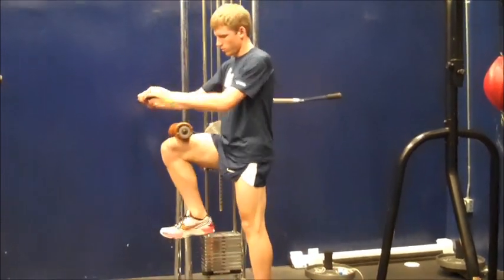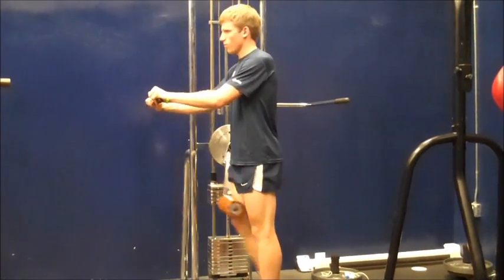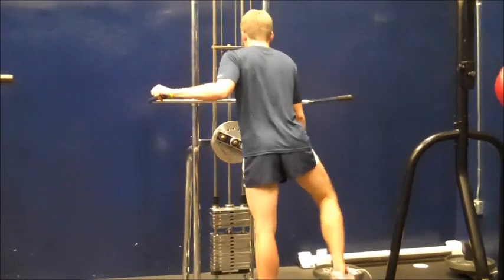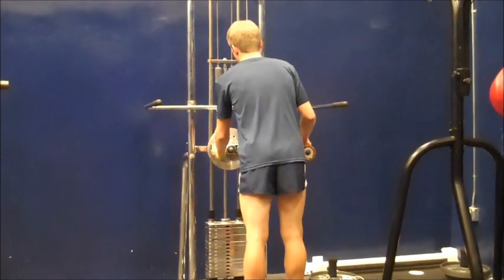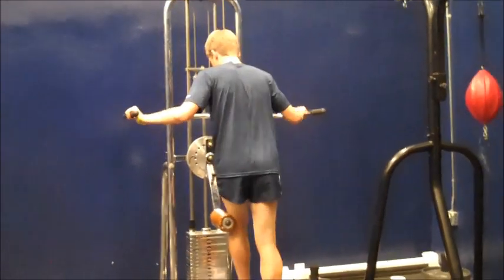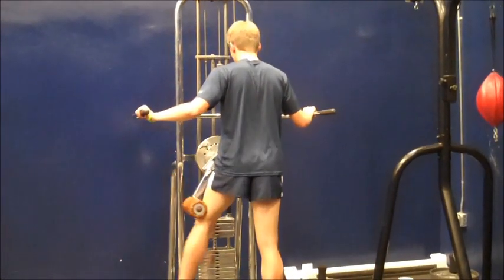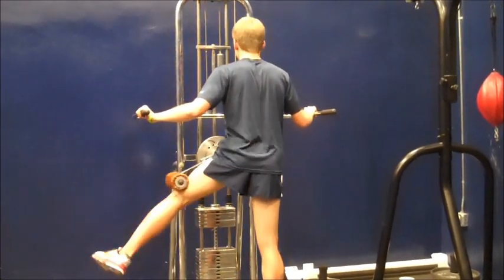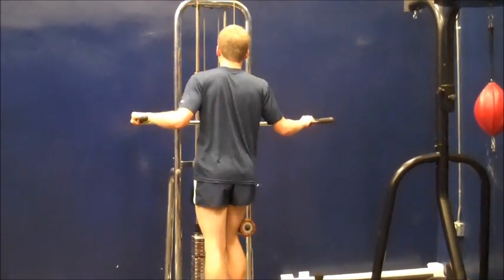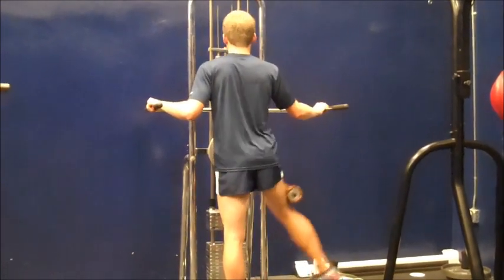Now the hip flexor — moving it all the way up into a 90-degree position. And finally, this is the abductor moving out, and then abductor on the other leg.